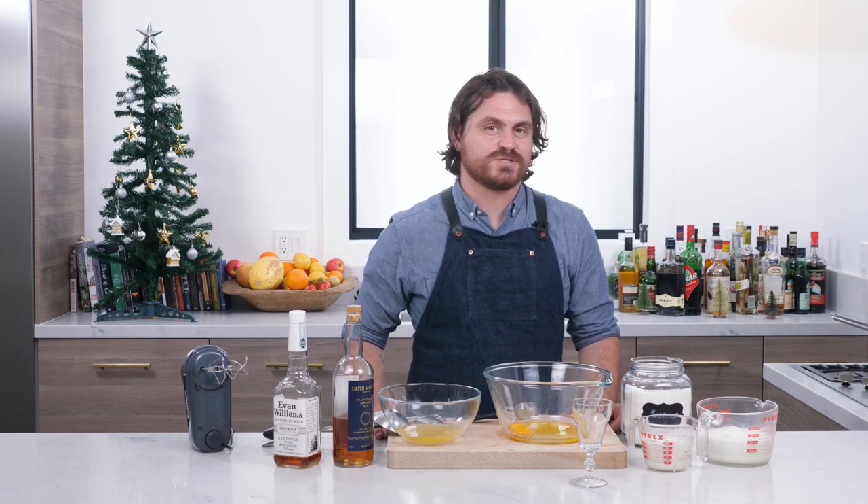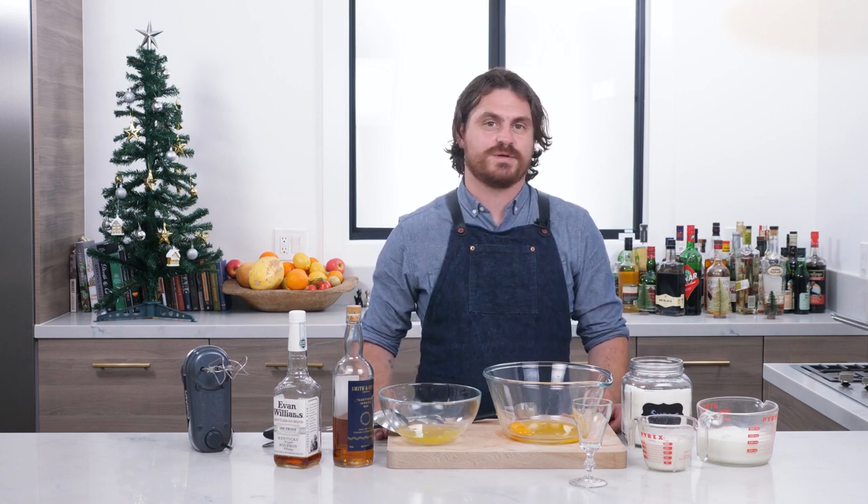What's up, guys? Welcome back to the Educated Barful Line. My name is Leandro Di Manriva, and today we are going to be making eggnog.